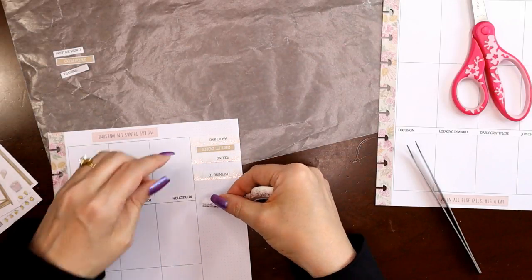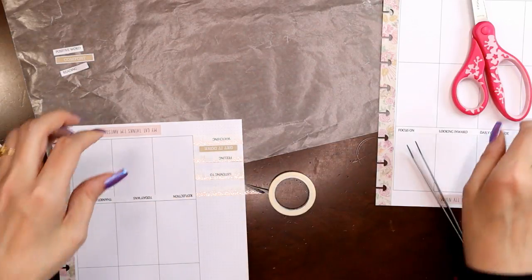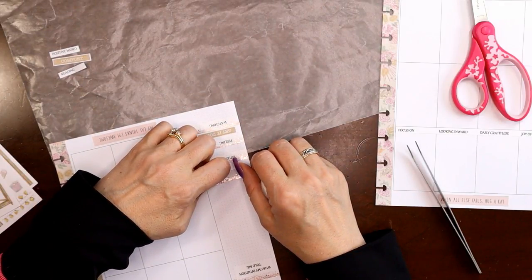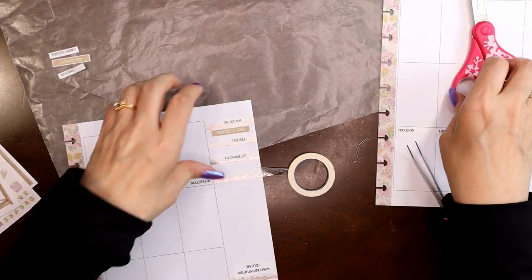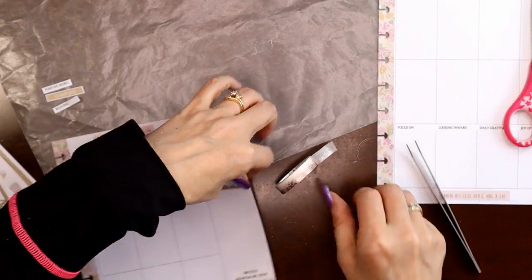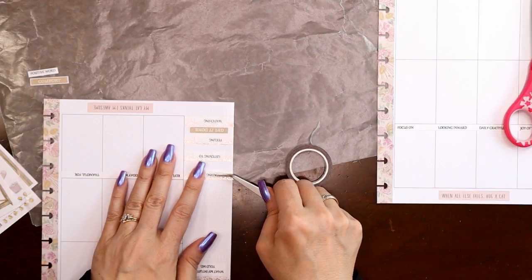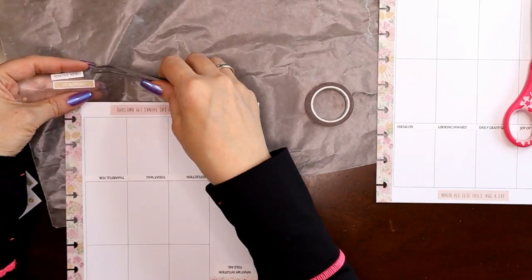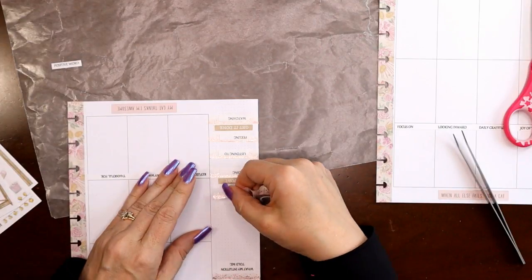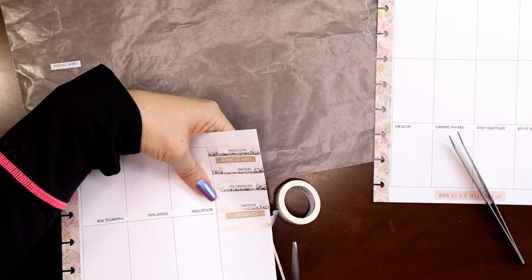For 'reading,' I'm still reading Zone One. It's a little longer than the books I've been reading lately. When I'm really in love with a book, I try to resist the urge to just devour it because I don't want it to be over. Zone One is a zombie book by Pulitzer Prize-winning author Colson Whitehead — highly recommend it. If you're worried about it being about zombies, they're just the vehicle to tell the main character's story; it's not super gross walking-dead zombie stuff. And this is my positive word, 'comfort' — I have the sticker so I figured why not.